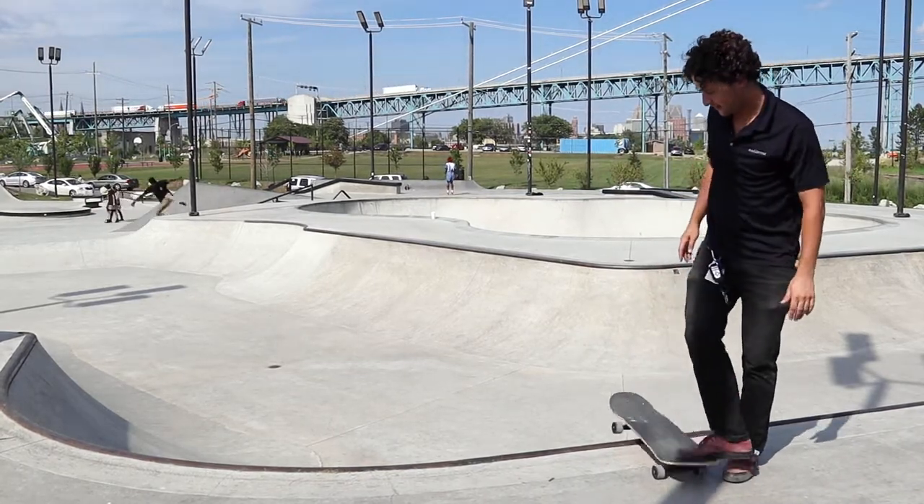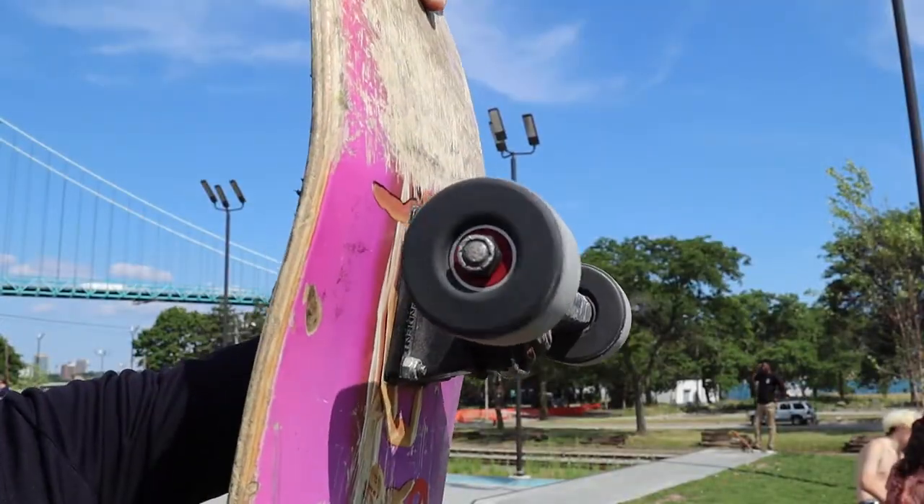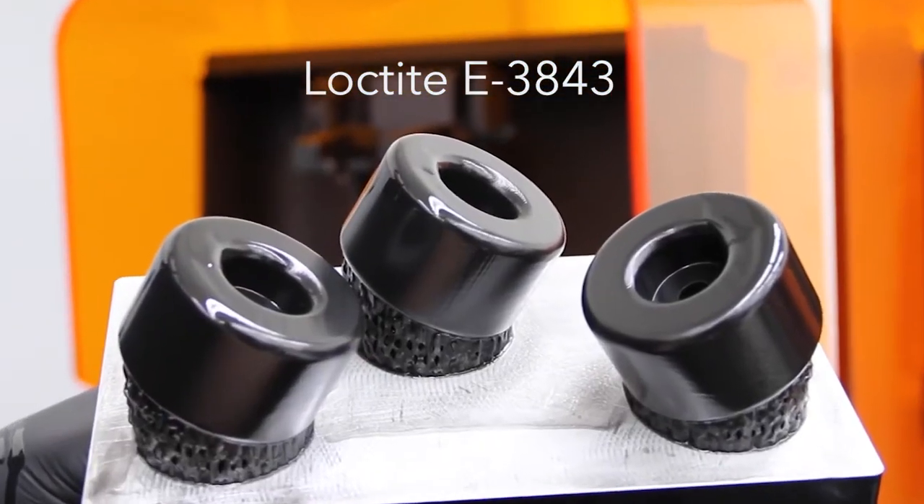Their performance is great. The heat deflection is good, the wheels are cool, and overall they exceeded my expectations in terms of performance. They're really tough.